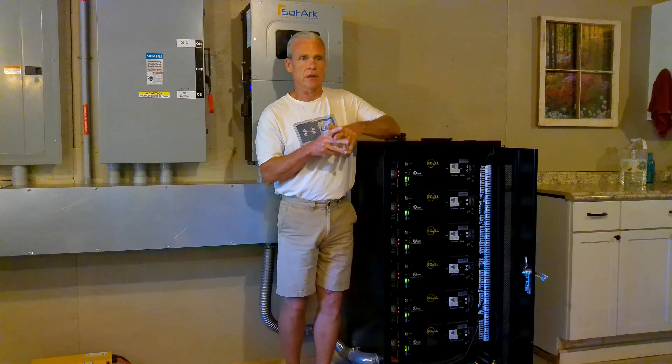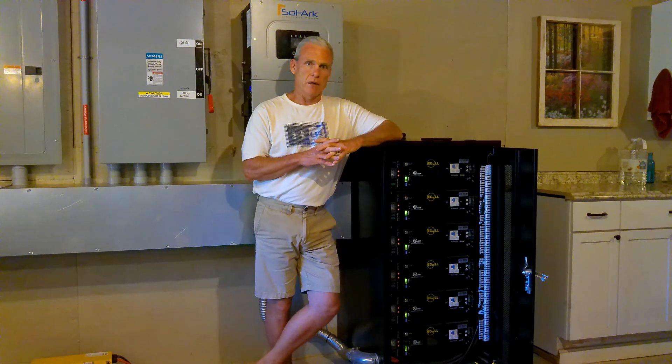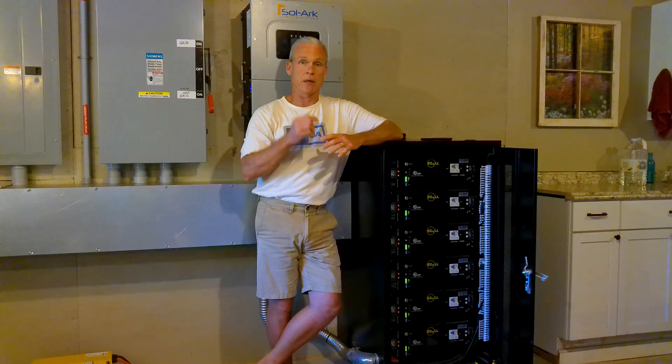We're not doing mini-splits or anything like that. We've got all the normal appliances that every house has. We have two freezers and two refrigerators, and then we also have two wells that each have a pump in them. We've got electric water heater, washer-dryer, dishwasher, microwave, coffee maker — all the normal stuff. We're not camping here.